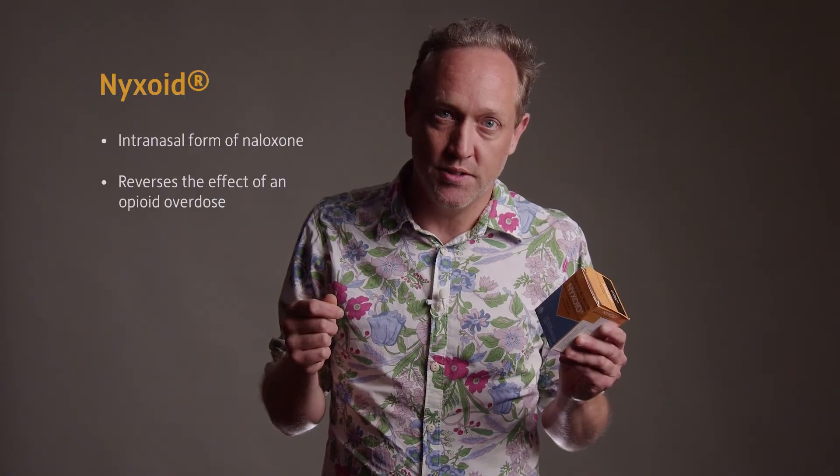In this video I'll give you a quick run-through of the naloxone medication Nixoid, which is produced by Mundy Pharma. Nixoid is a needle-free, ready-to-use intranasal form of naloxone, which is a medicine that works to reverse the effects of an opioid overdose.